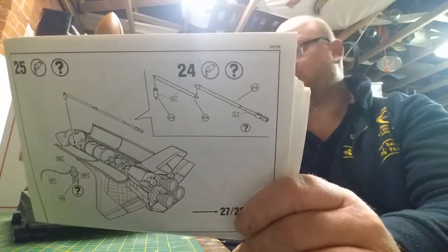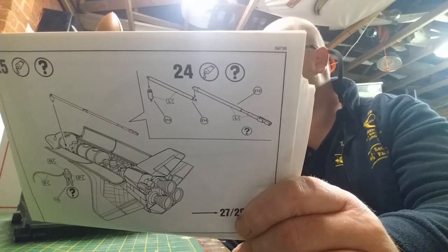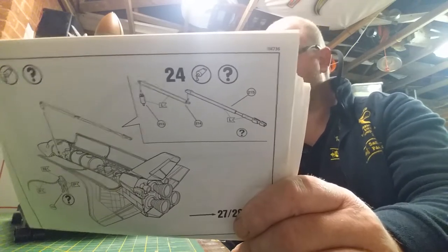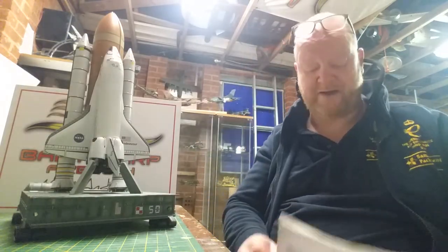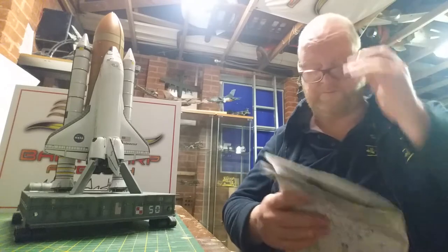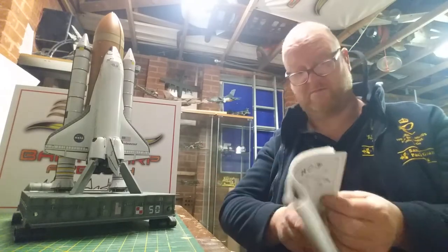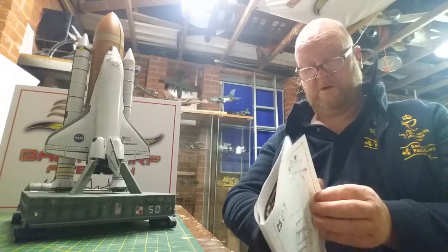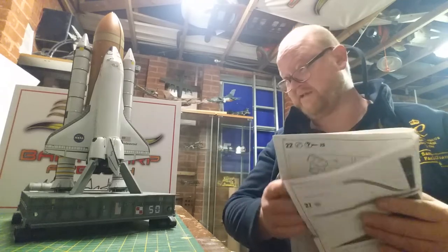Once it's all done, there's a fair old little bit of payload in there, and there's a boom arm and an astronaut on a tether, and one thing and another. And I suppose if you've got it in flight, actually it won't look too bad at all. But I didn't do it. The stuff that I saved, I chucked on the base. Stage 27 is just putting wings together, and then 28 — that's it, you've done it.